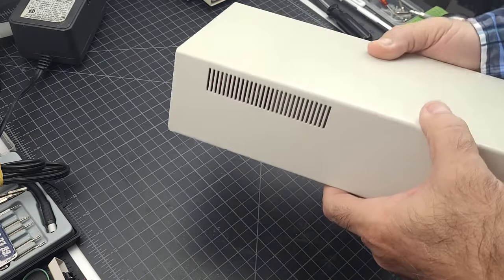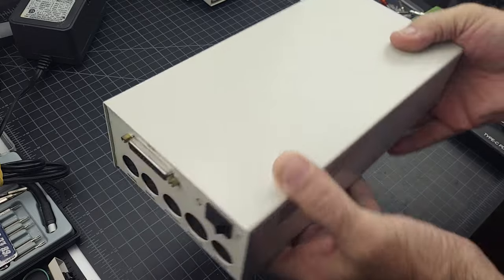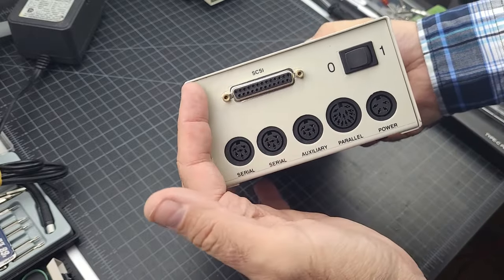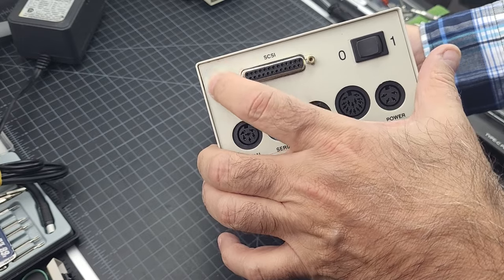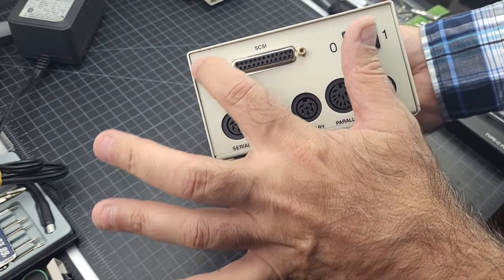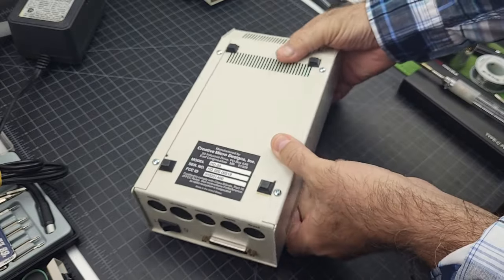In order to take this thing apart, it's really easy — sort of. There are four screws on the bottom, and the case would then just slide off. Except there's one more screw hidden behind the little label here, so you'll have to peel off a little bit of the corner — as you can see has been done — or cut the hole, but I'd rather just peel the corner and stick it back. That fifth screw is really easy to miss, especially if you don't see the little indentation there.